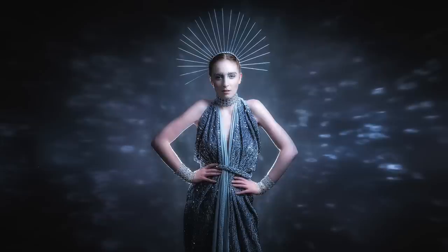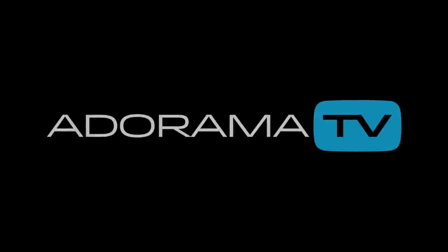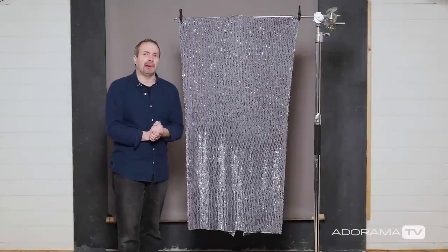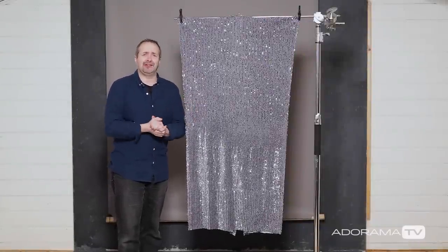In this video I'll show you how a simple sequin dress can become a super sparkly background. Hello, I'm Gavin Hoey and you're watching AdoramaTV, brought to you by Adorama, the camera store that's got everything for us photographers.